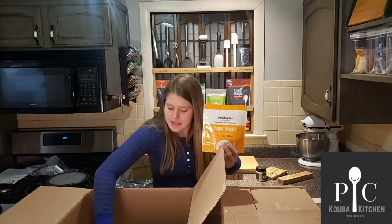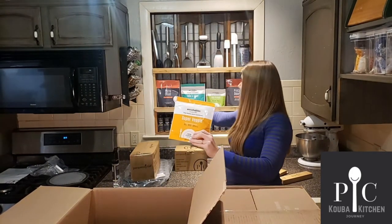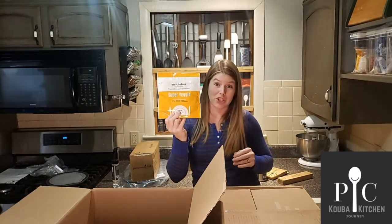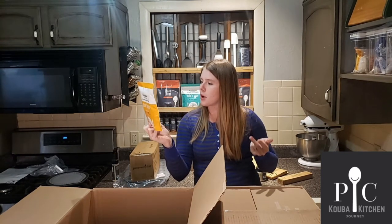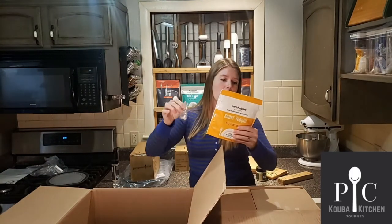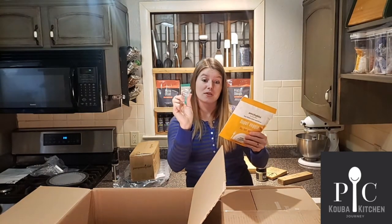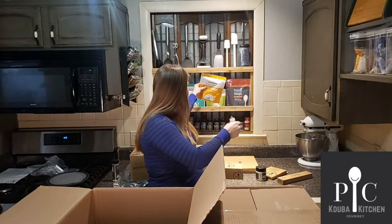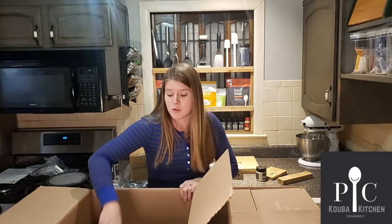This is what I was waiting for. If you can see my collection back here of Enrichables — there's the kale and fiber, the pea protein, and then there's a super veggie. This one has mushroom, pumpkin, parsnip, broccoli, and cauliflower. One little scoop — it's a tiny scoop — is an entire serving of vegetables. You can put it inside pancakes or inside anything. If you want any of the Enrichables, they're 20% off right now.